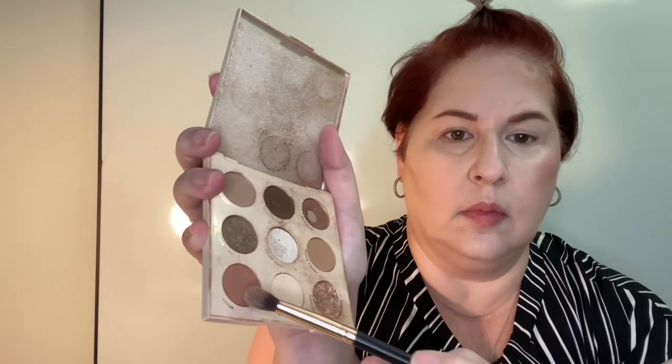Using the Going Coconuts palette, I used that pinkish tone and brushed it all over my lid. I have a black and white shirt because that's what I would have worn in the 90s. Brushing it all over my lid gives no dimension — it's just there.